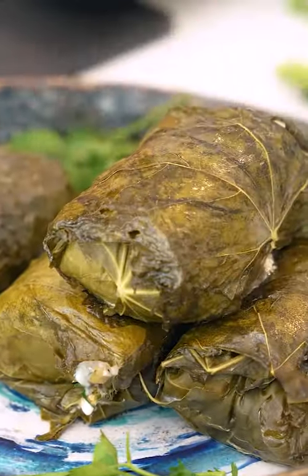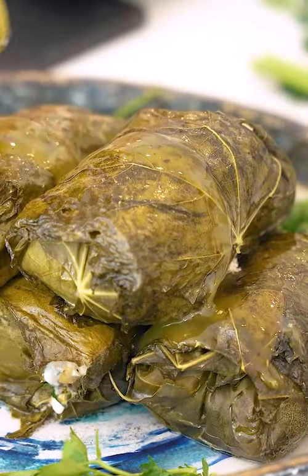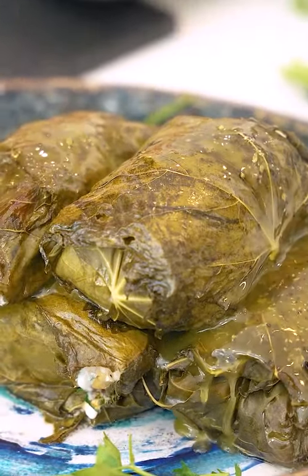Grape leaf salmon, oh my goodness. Put that right here, olive oil on top. Wow, they smell so good.